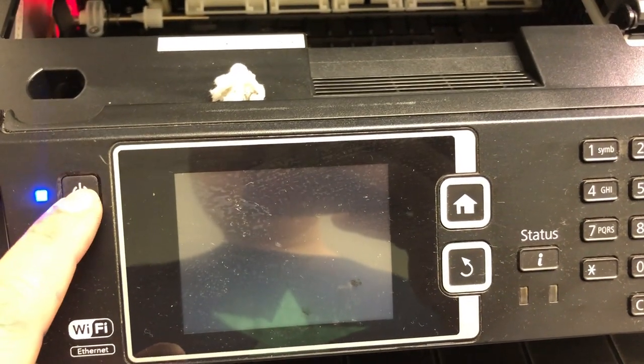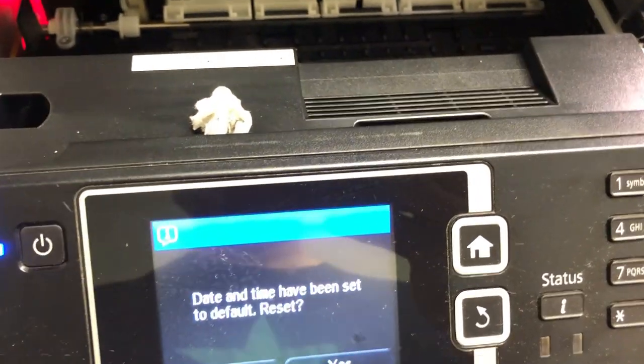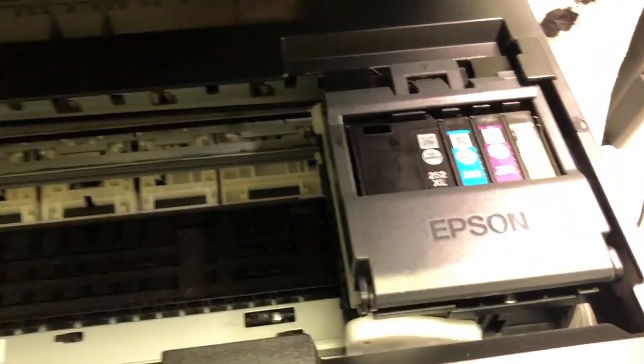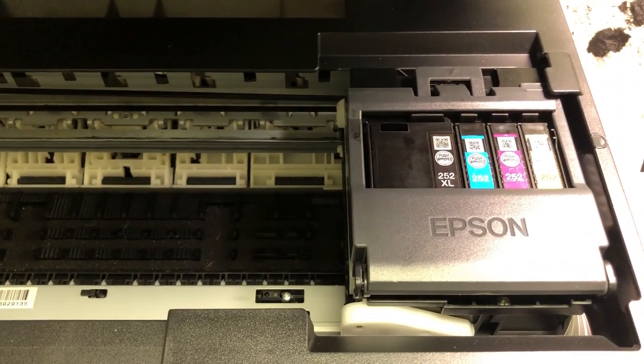Also, the sequence and timing is important. The Epson startup routines are not always exactly the same — they have different sets of startups.